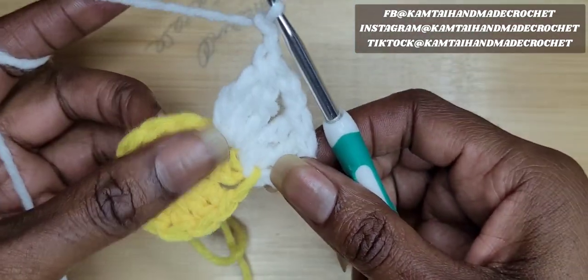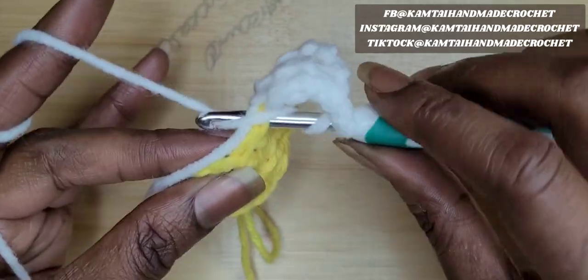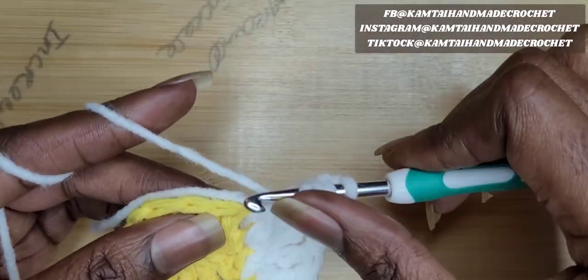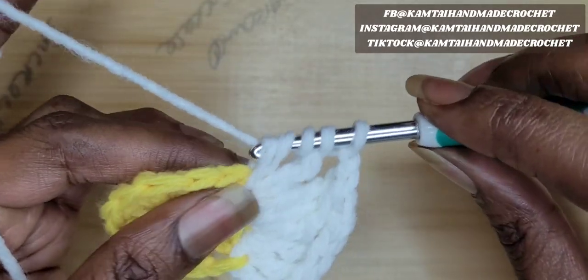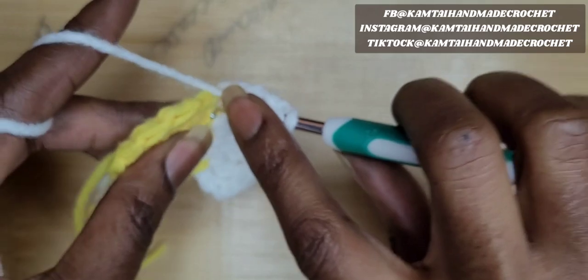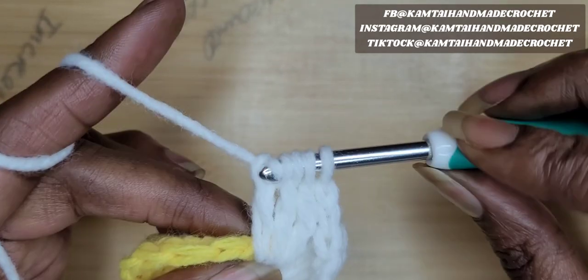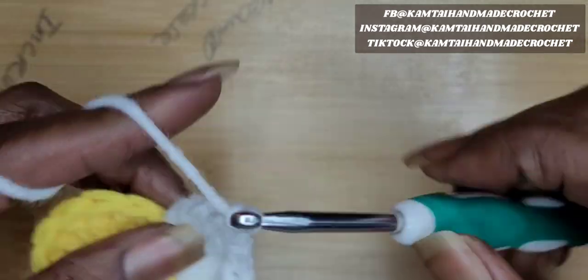Just continue doing this all the way around — these are the petals of your flower. So go into that next stitch with another treble crochet: yarn over, pull through two, yarn over, pull through two, yarn over twice again, go back into that stitch, yarn over, pull up a loop, yarn over, pull through two, yarn over, pull through two again, and one more time — go back into that stitch, yarn over, pull through two, yarn over, pull through two. Yarn over and pull through all four of your loops and chain one.